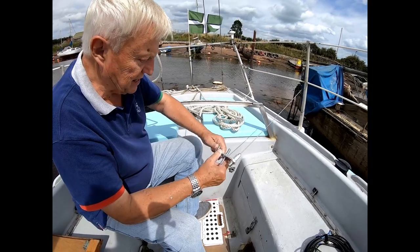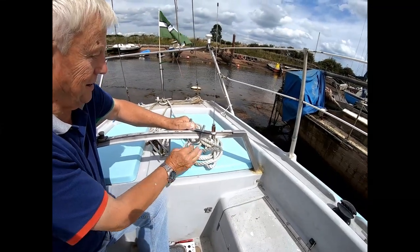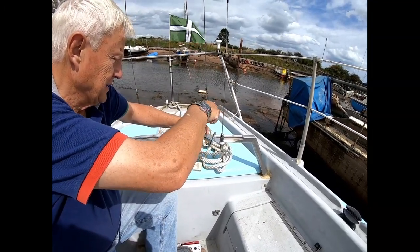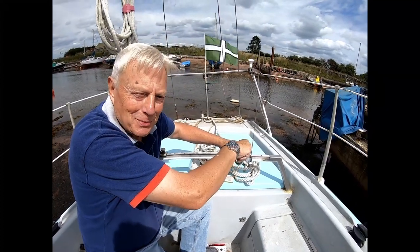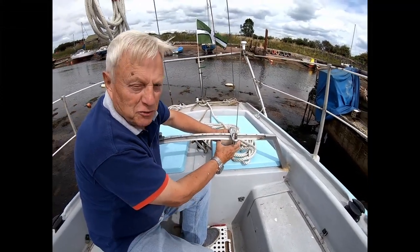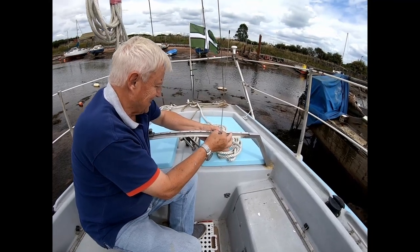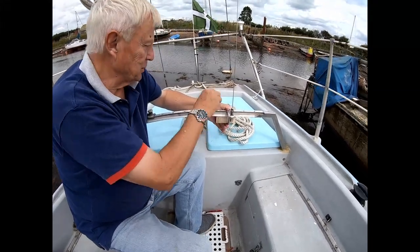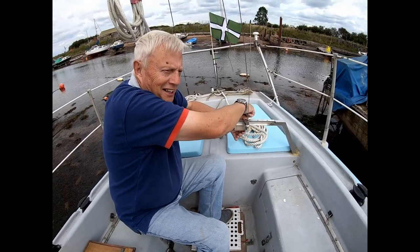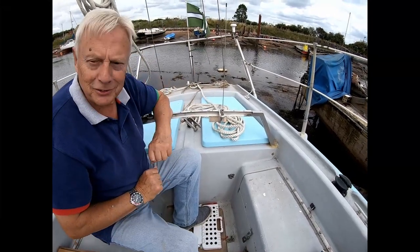A bit of a bodge, but this is only a test anyway. It'll do for the time being while we test it. I've got the bosun's chair if I decide to go to the top of the mast — not today though. Of all things, a nail brush is acting as a spacer. Next job is to connect the cable — that'll do for now.